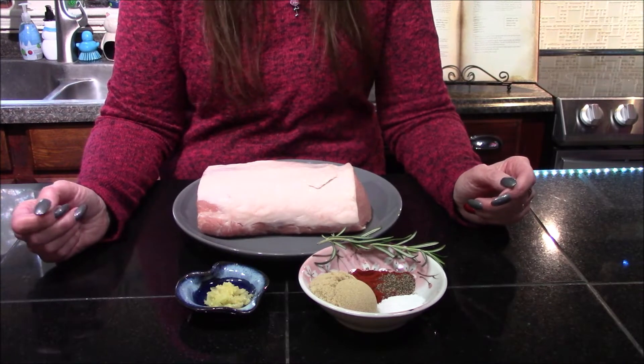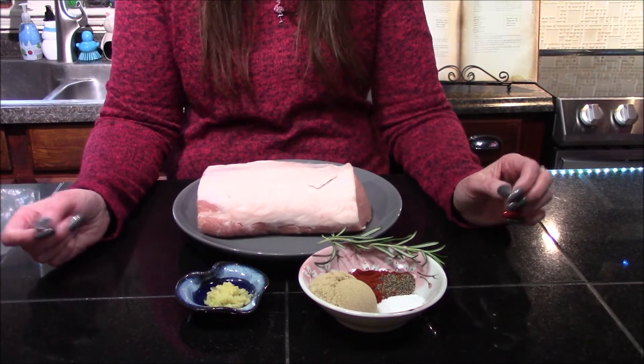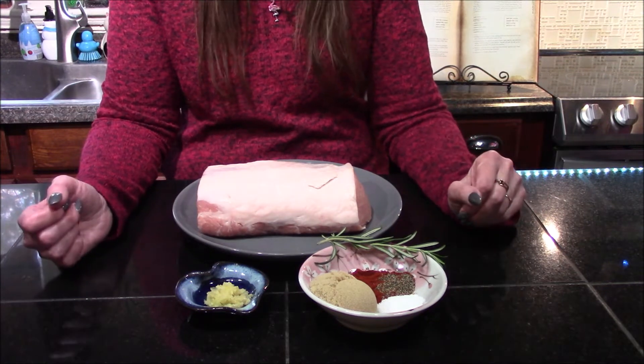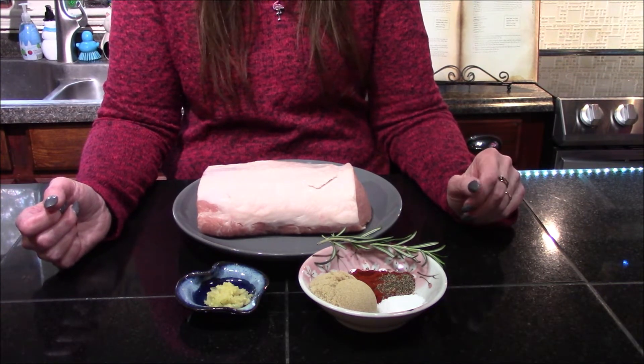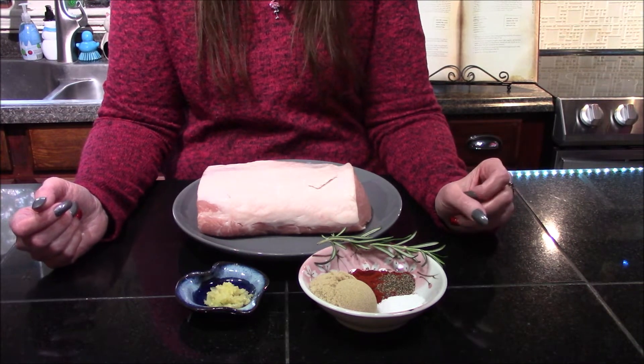Happy holidays everyone, and welcome back for the final holiday video of 2021. In our family it is traditional to have pork on New Year's Eve and New Year's Day, so what better time to make the Yopi roast from the Star Wars holiday cookbook.